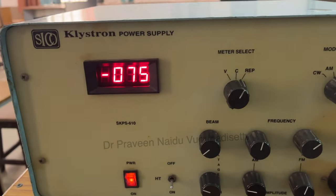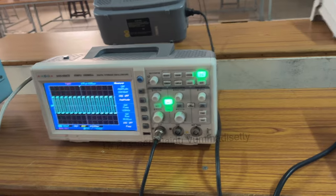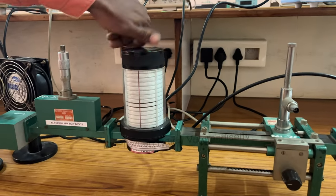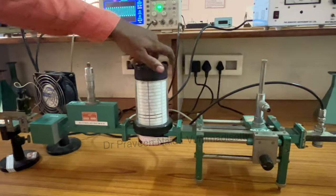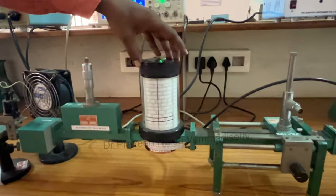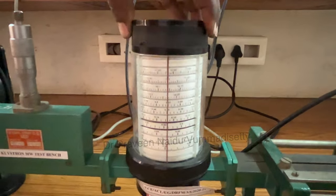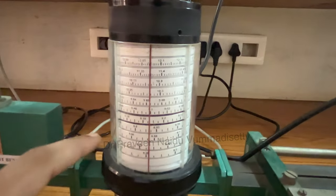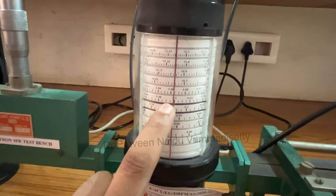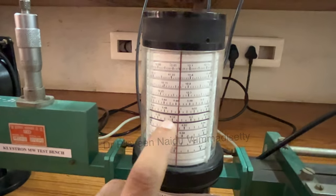At minus 75 repeller voltage, a square waveform is obtained. The next step is to measure the frequency. This bench operates in the X-band, which is 8 to 12 GHz. To identify the frequency, use the frequency meter — it has a red vertical line and two blue horizontal lines. The intersection points give F1 and F2; the average (F1 + F2) / 2 gives the operating frequency.